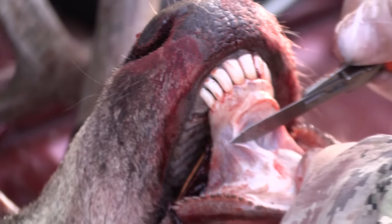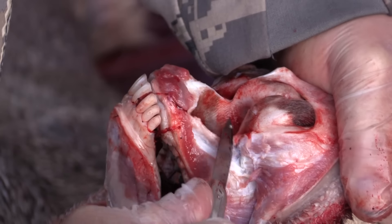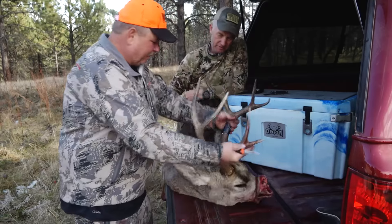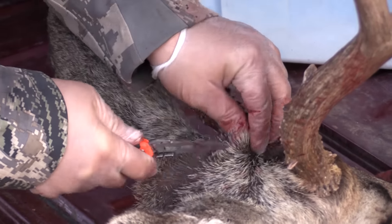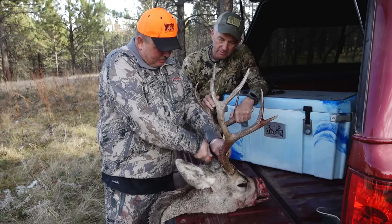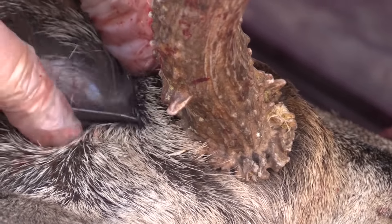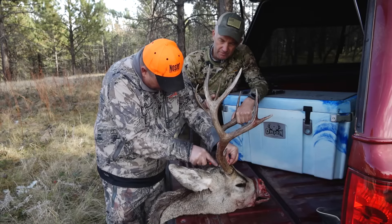Do not let your cape sit out, especially in warm weather, on the animal any longer than you have to. That's about far enough there. Then flip it over this way. You want to come from here and go right back to the back of the burr on the horn and come under here like this. It's very hard to do — it's really a lot of thick skin there. Get that right under the burr.